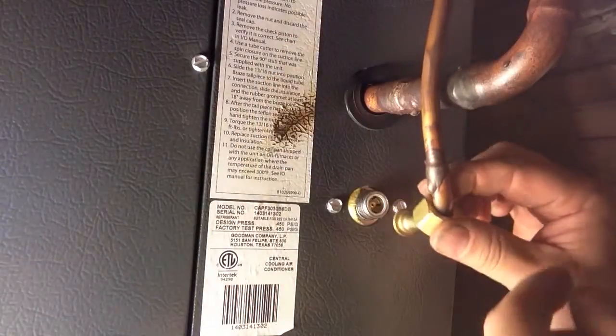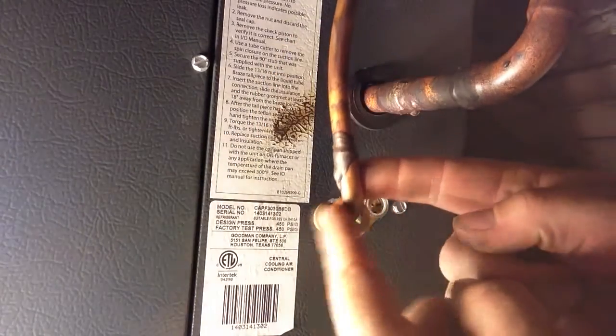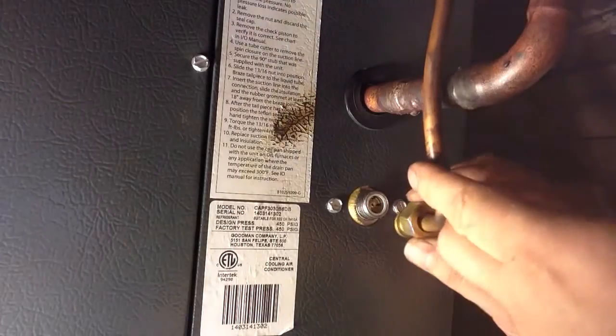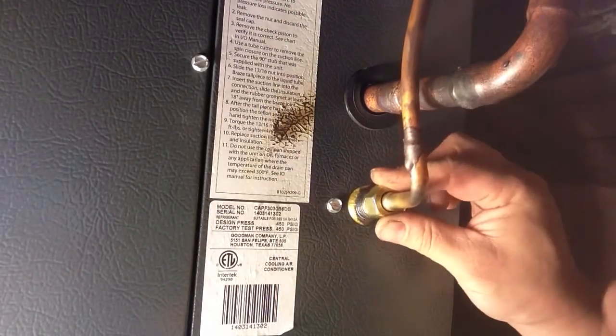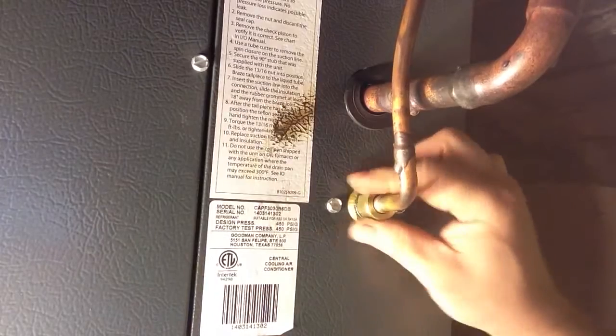Install our 3/8ths line. And when you're silver soldering these elbows on, don't forget to put this on — that's a hassle when you forget that. We'll screw that on.